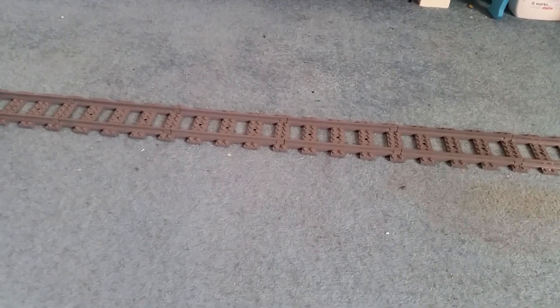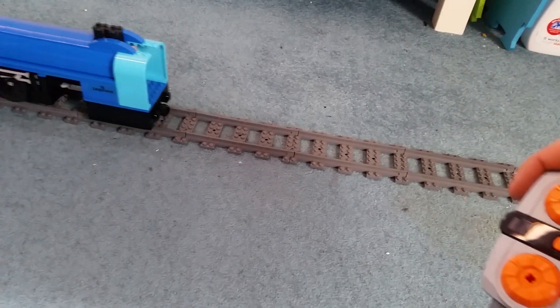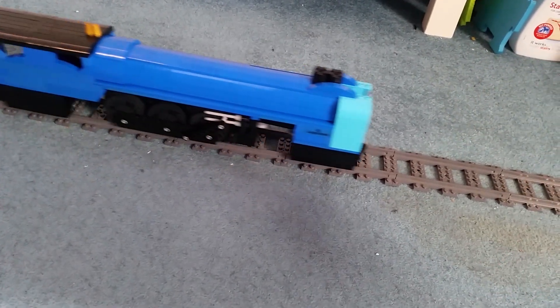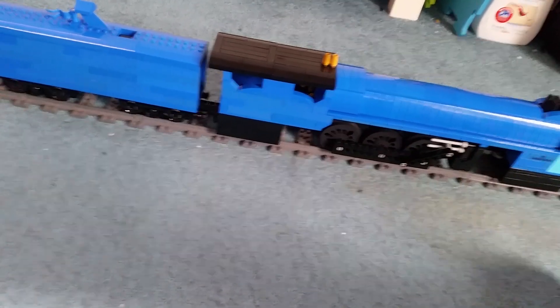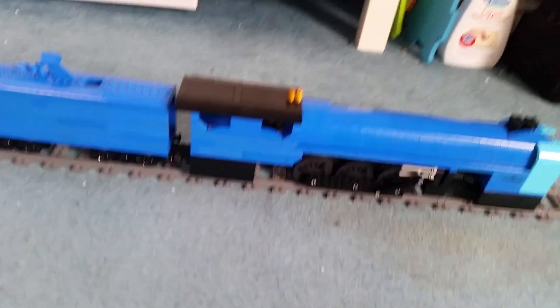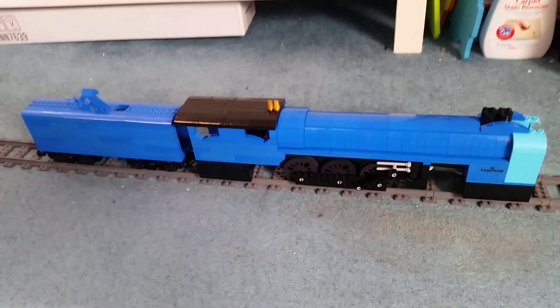Right, are you ready? Watch this. Power functions. At least a person is cheering at the fact that that's motored. Ladies and gentlemen, hello and welcome back to a video showcasing the Blue Guardian.